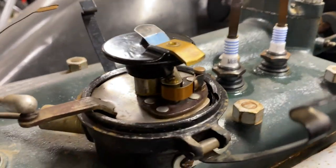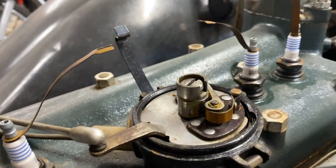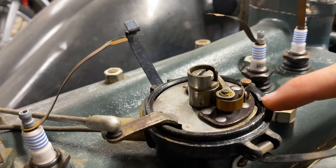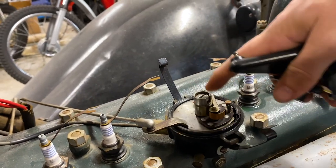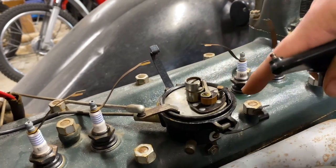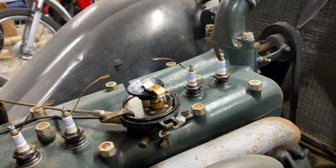What we're actually going to be adjusting is this cam right here. On any kind of modern-ish distributor you'd actually adjust the entire body of the distributor rather than just this cam, but on the Model A's it's a little bit different. So what I'm going to have to do is loosen that up, get everything adjusted properly, and then tighten it down. Let's take a look at what that looks like.